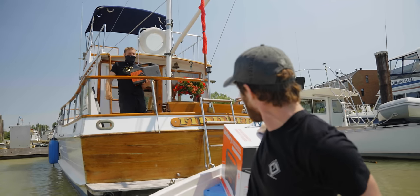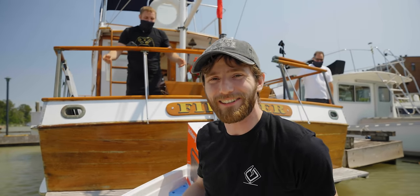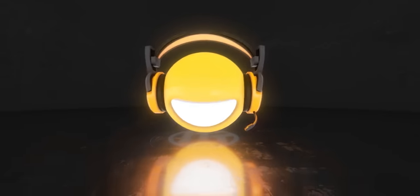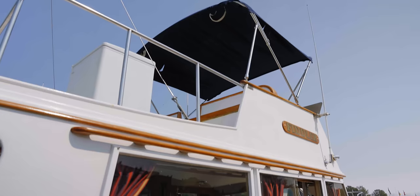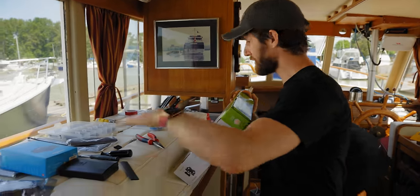Hey, continuity error — we're pretending it's still in the box. We're gonna have some fun today ladies and gentlemen. Step one is to get the entertainment system going; you can see we've got a nice lounging sort of area.